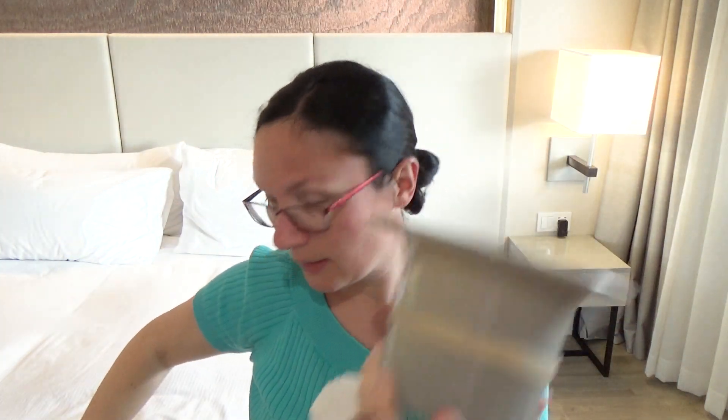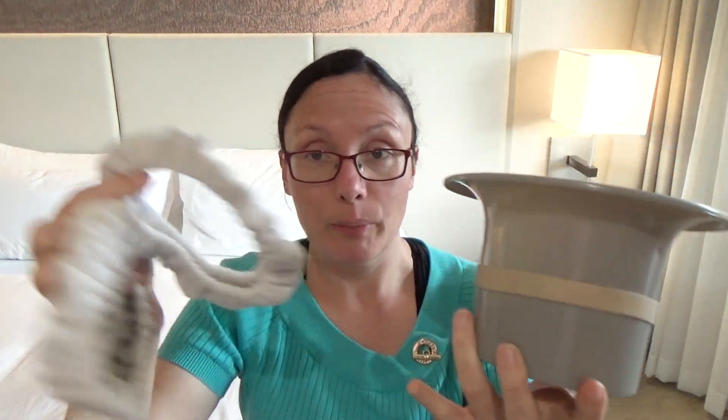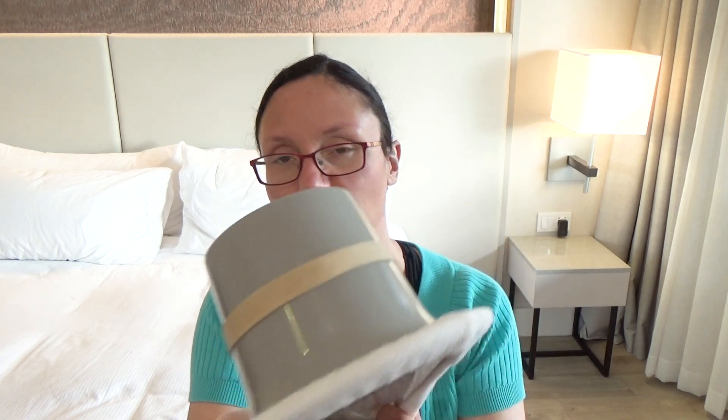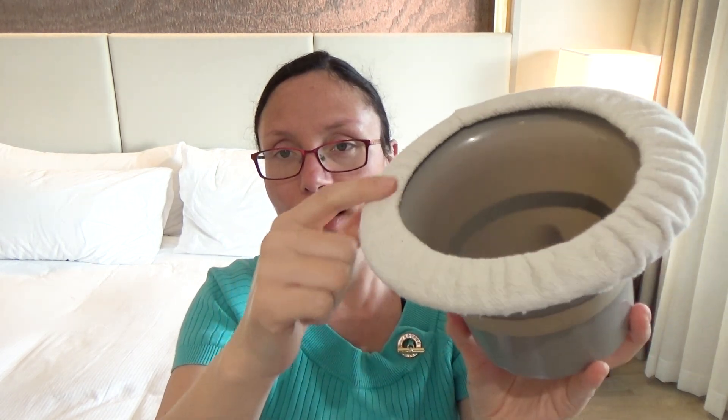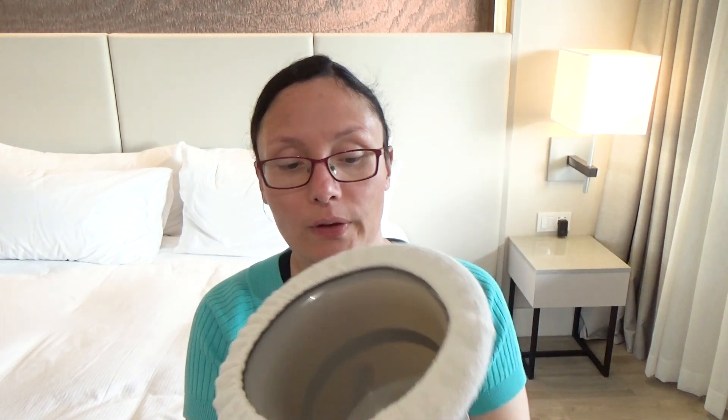The band comes off so you can wash it — this keeps the baby nicely in place. If you get it dirty I recommend buying a separate second one because you will need to wash it. It's also nicer for the baby to sit on the cloth rather than on the plastic, so I recommend buying a separate band when you get this tiny potty.